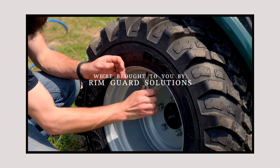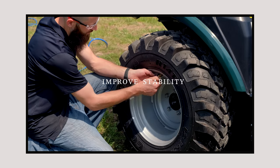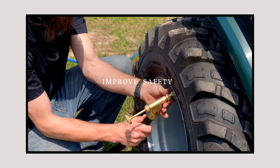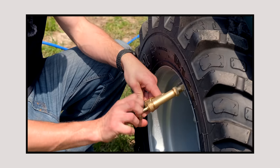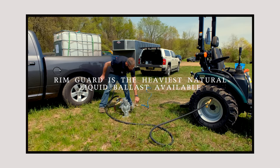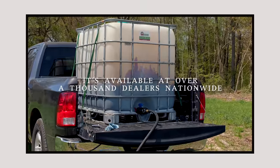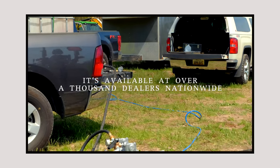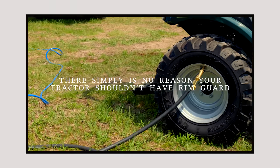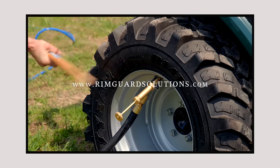We are proud to be sponsored by RimGuard Solutions, a liquid ballast weight that goes right inside your tires, completely hidden. We're big on safety on this channel — these tractors are just too light and tippy right out of the factory. Not only does it help with safety by keeping those rear tires planted on the ground, it helps with loader efficiency and traction too. RimGuard is the heaviest all-natural liquid ballast on the market. It won't corrode your rims like old calcium chloride, it won't freeze, and it's available at over a thousand dealers nationwide. Find the dealer near you at RimGuardSolutions.com.